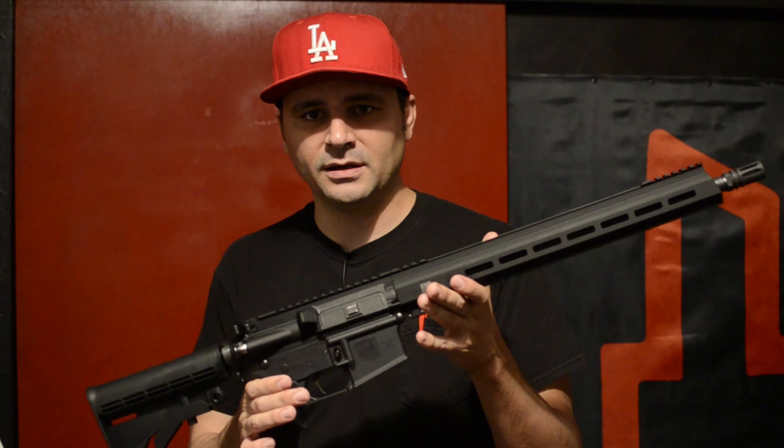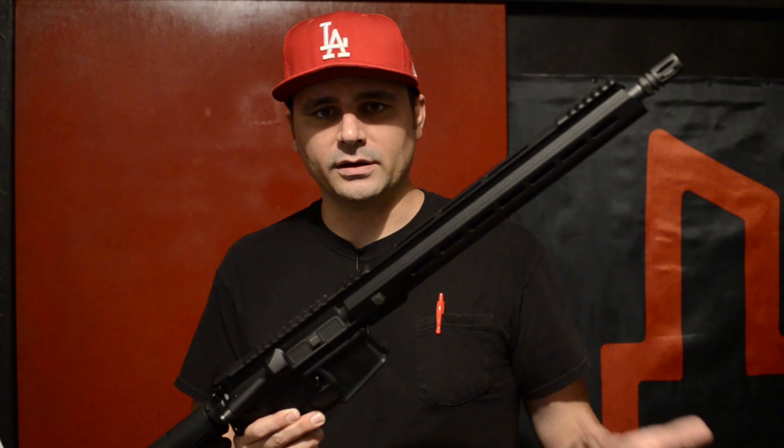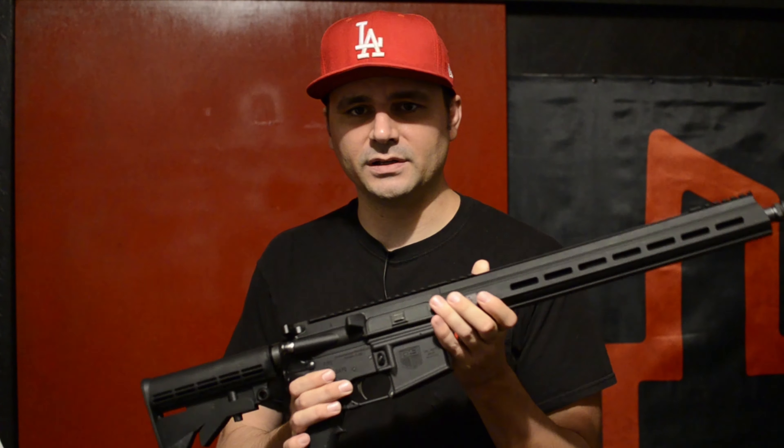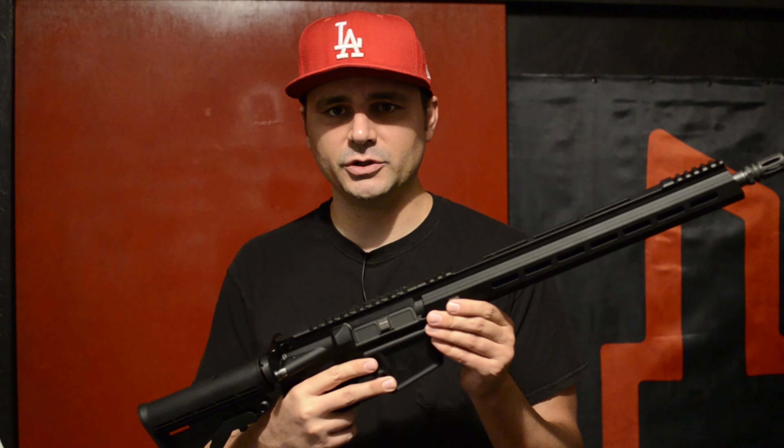Just basic upgrades. It's already a free-floated barrel with a rail and a low-profile gas tube, so that's already done. But there are some things I'm going to change out, like the stock and the grips and some other things. I thought I'd make a video and go through that and swap these parts out and show you what I'm changing on it.